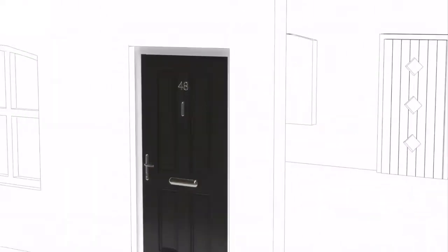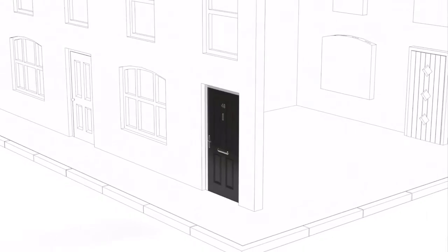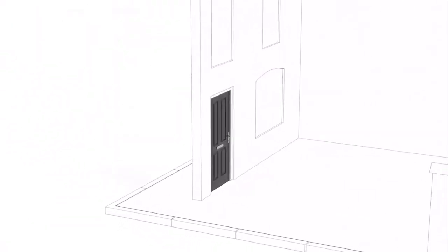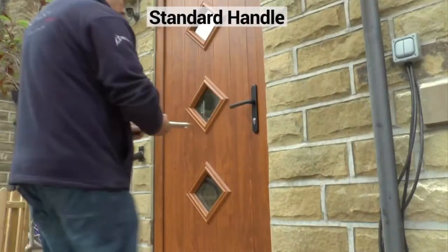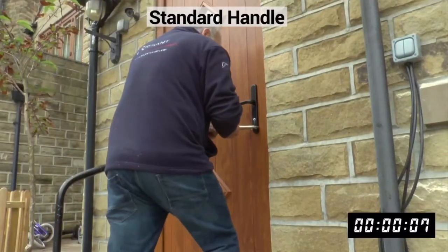Your lock is what secures your door, and your door is all that stands between everyone else and your family. A door locked with a standard lock can be opened in only 9 seconds.